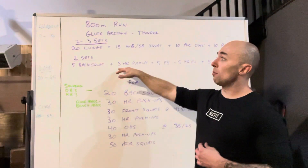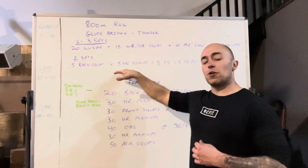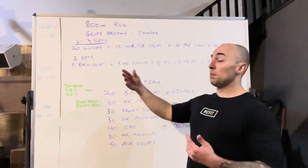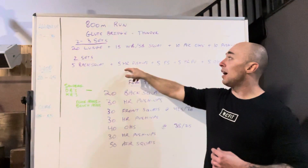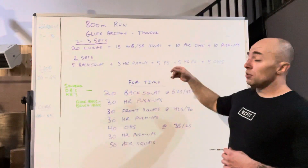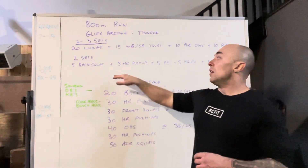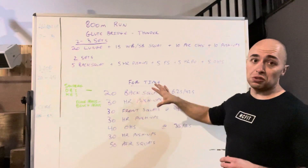For the next piece of the warm-up, we'll do two rounds. Start the first round really lightweight — maybe just a light or empty barbell: five back squats, five hand release push-ups, five front squats, five hand release push-ups, and five overhead squats. For the second round, try to increase the weight a little bit, but probably not quite the weight you'll use for the workout.